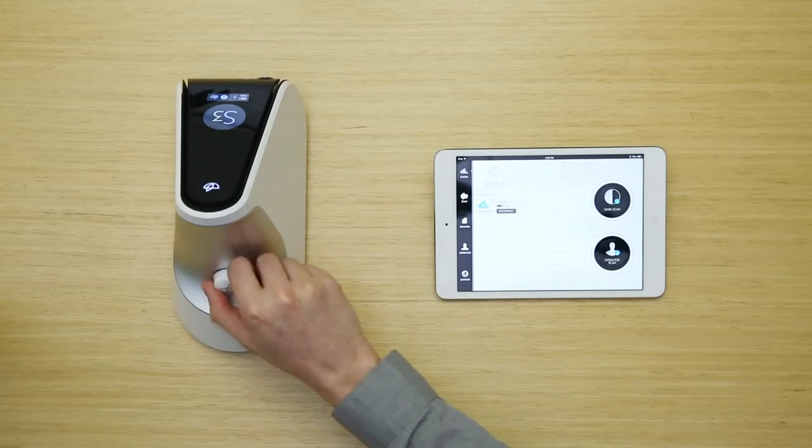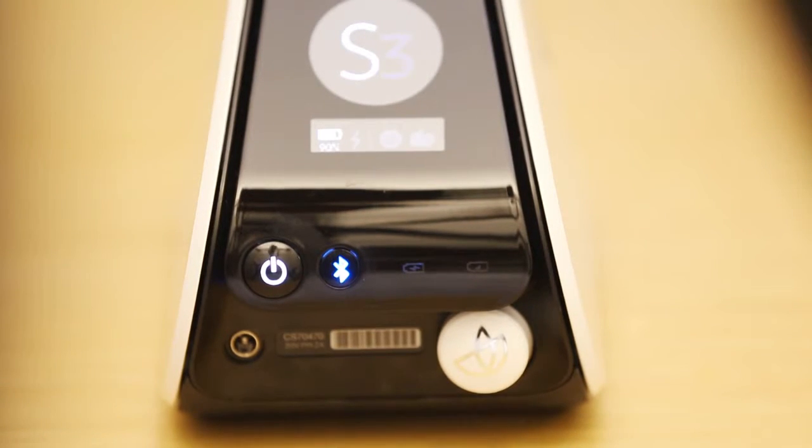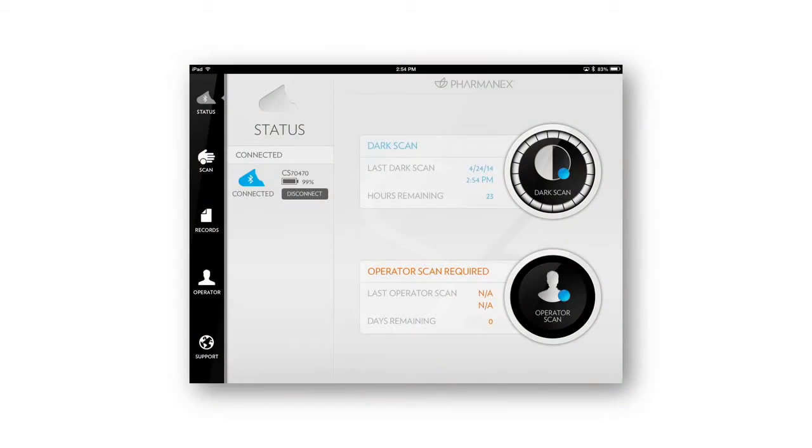Then to perform the operator scan, you'll need to remove the dark cap and place it on the magnetic pad on the back of the scanner. Then tap on the operator scan icon in the Status tab window. Follow the instructions in the app.